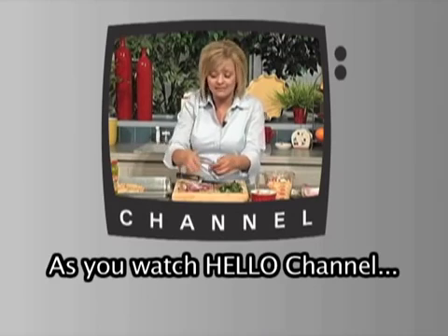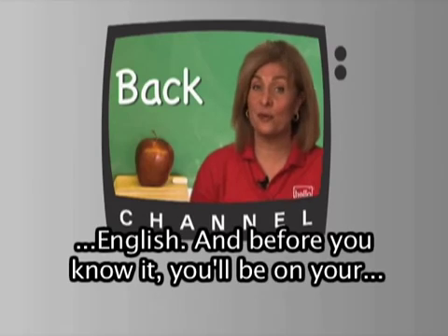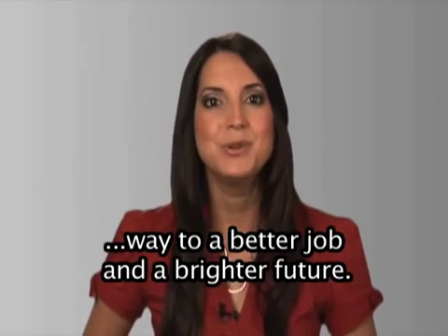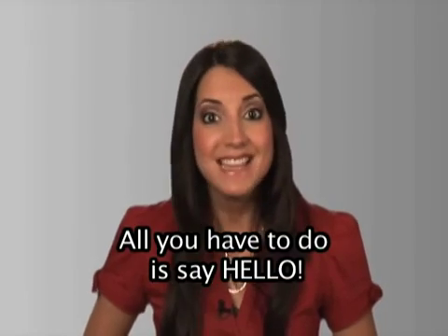As you watch Hello Channel, you'll see, read, hear and speak English, and before you know it, you'll be on your way to a better job and a brighter future. All you have to do is say hello.